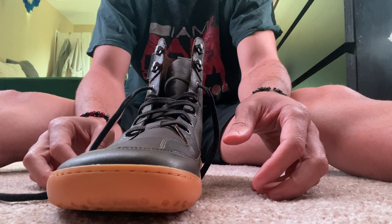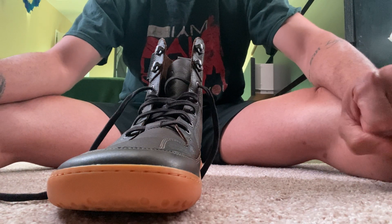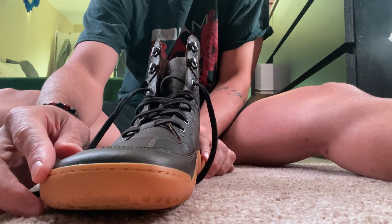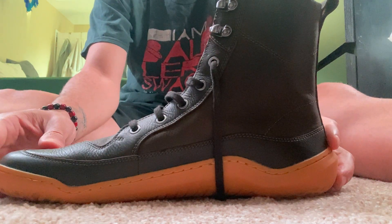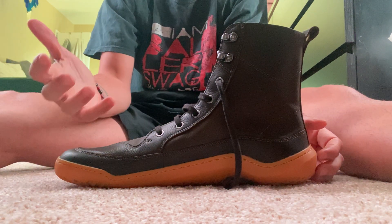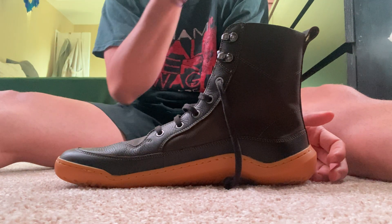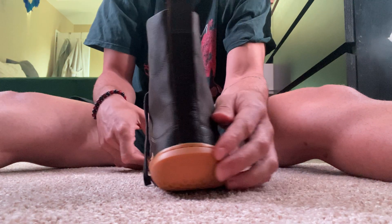Vivos — if you have narrow feet and you're looking for a barefoot shoe, Vivos tend to be a little bit more on the narrow side. However, I think this boot is one of their wider models. I'm a size 12 in US but I always get my Vivos in 11s and I never have any issues with the fit, so I think they run a little bit big for sure.